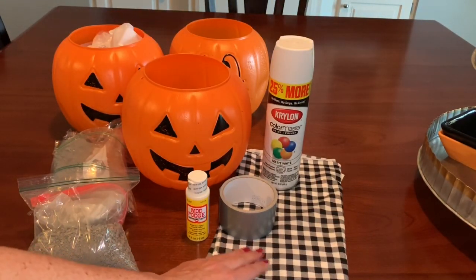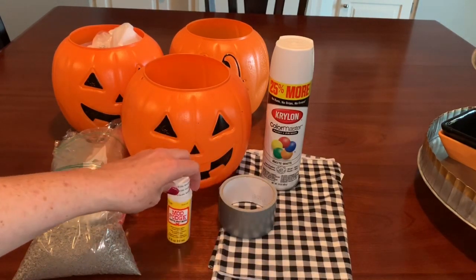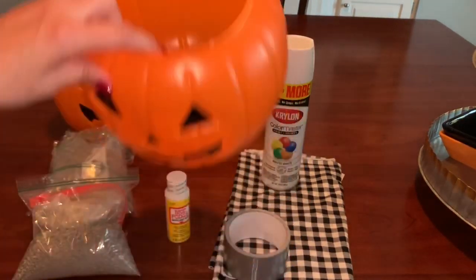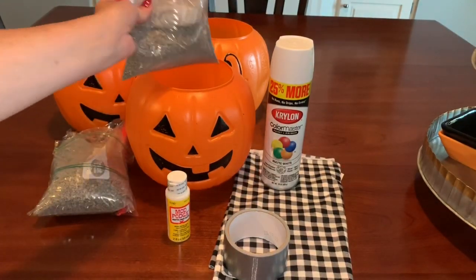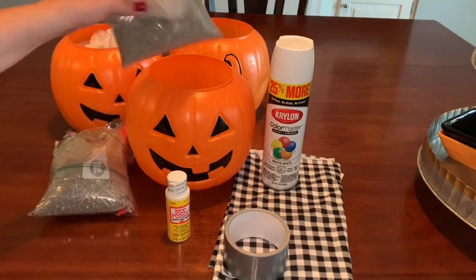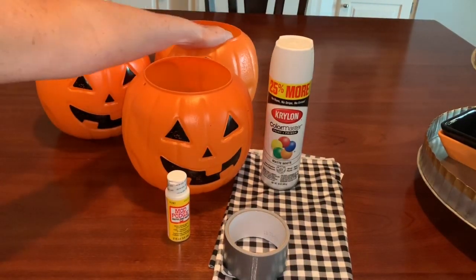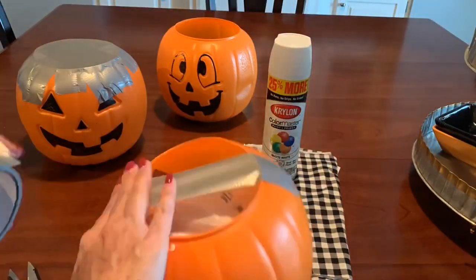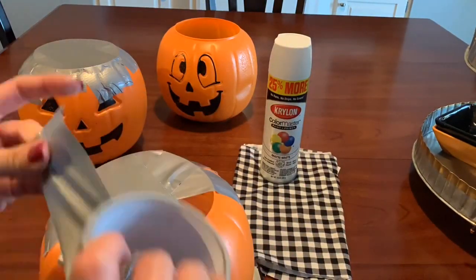I have this buffalo check fabric, some Mod Podge which I didn't really end up using, and duct tape which I'll use to cover the top of my pumpkin. I wanted to weigh the pumpkins down because they're so lightweight, so I just put some kitty litter into a Ziploc bag to put into the pumpkin. I made a few bags so I could put one in each pumpkin, then used some paper to fill it up, and covered the top with duct tape.